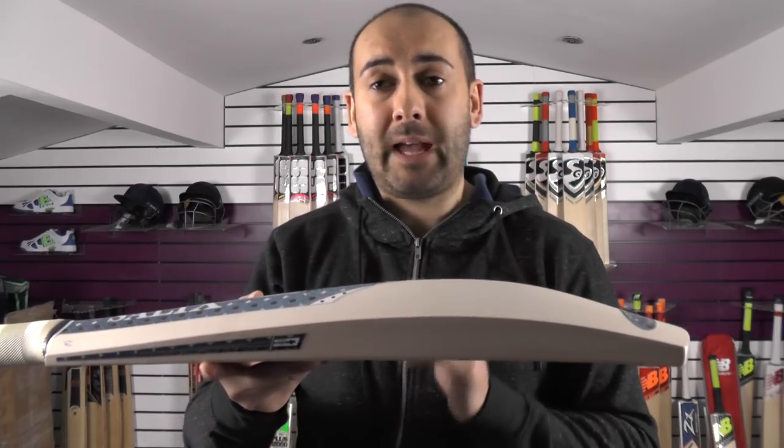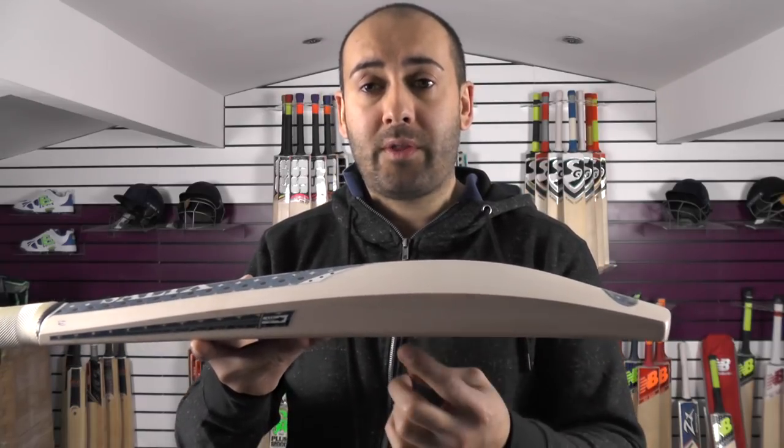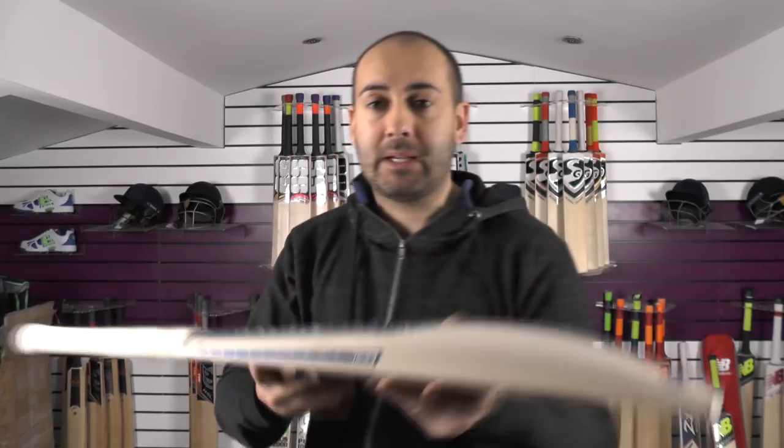This one is coming in at 2lb 8.6oz. You've got a 35mm edge and a 62mm spine.